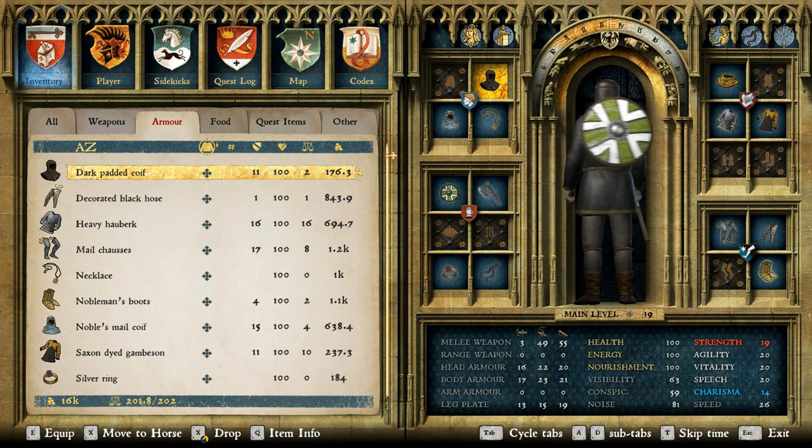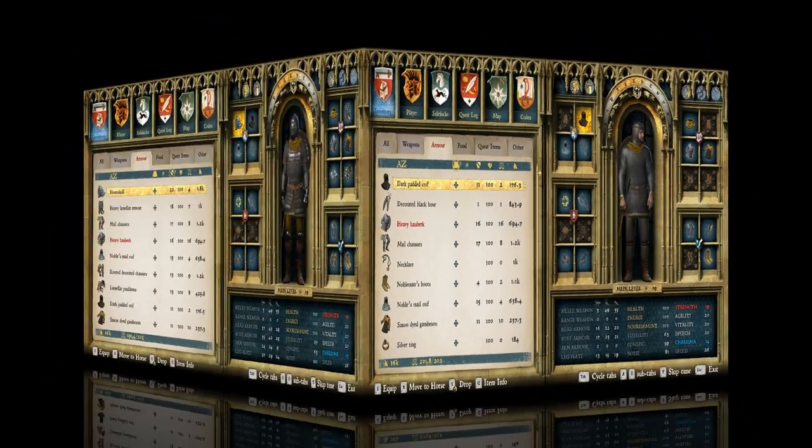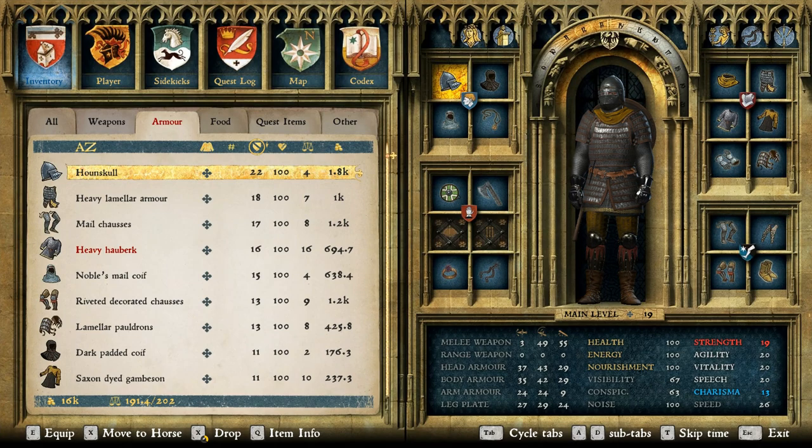That is what it looks like with the chainmail on — takes away a lot of the character in my opinion, but I think it still looks pretty cool. So let's pop on the rest of the armor and see what this outfit looks like in full.